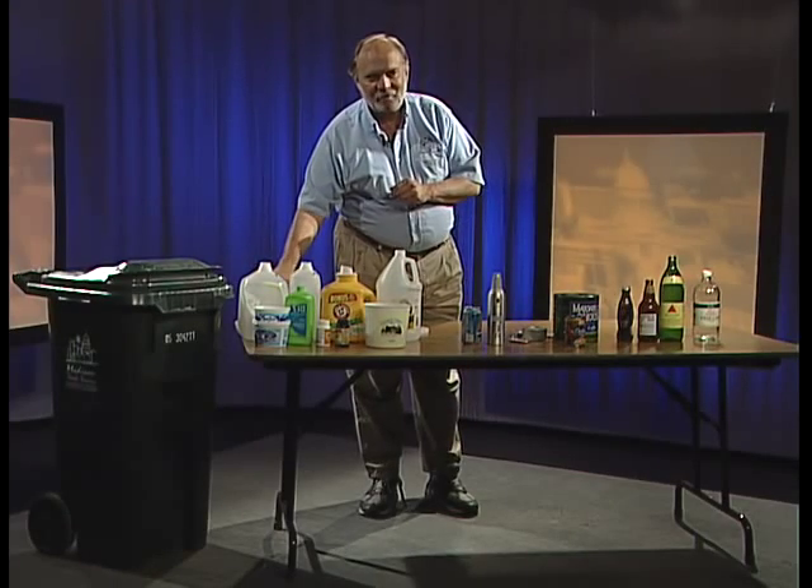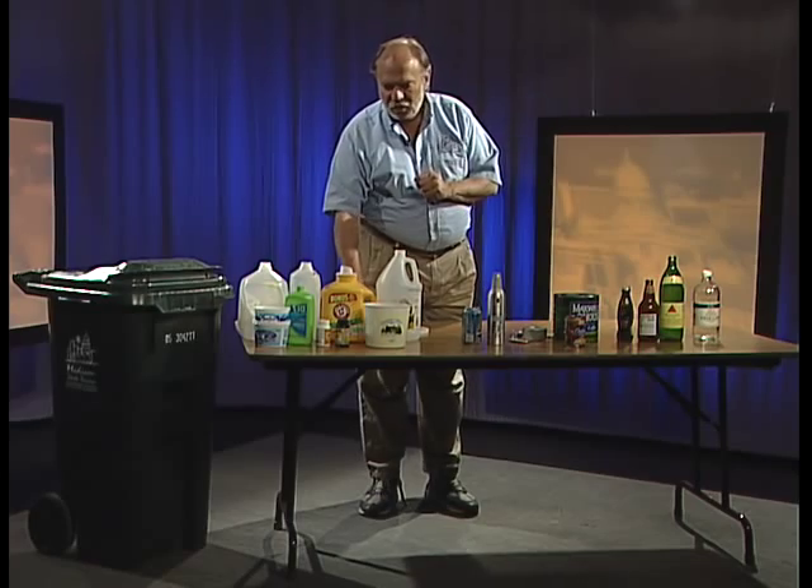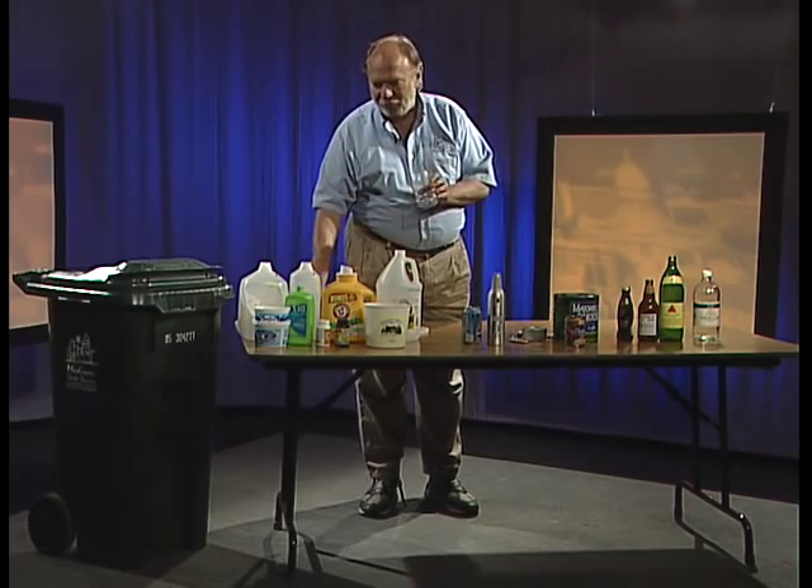One more thing about plastic recycling: in your dairy case or freezer case you'll see frozen juice concentrates that come in plastic containers. Both of these containers can be recycled — the clear one is PET or number one, and the solid one is number two. Both frozen juice concentrate containers can be recycled.